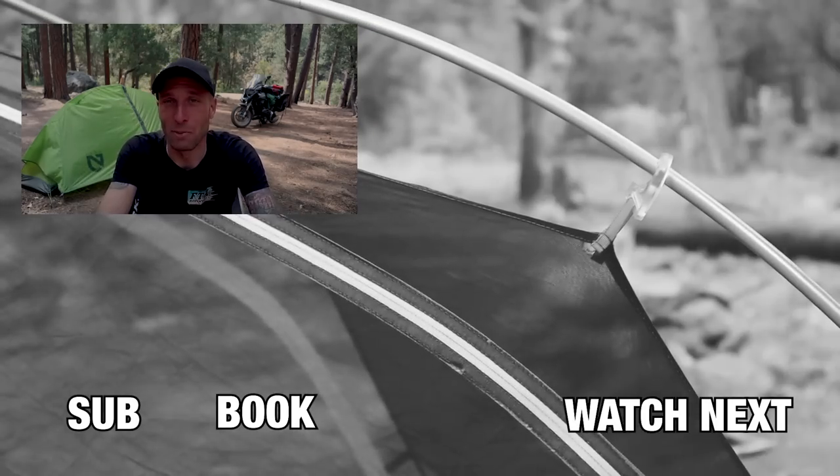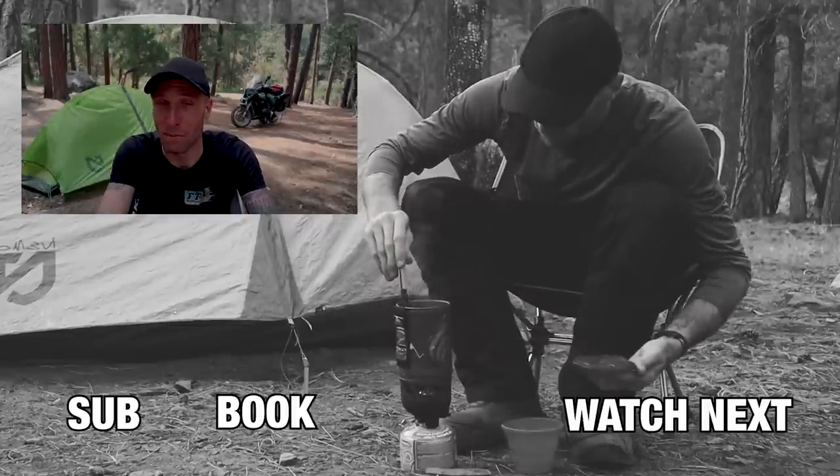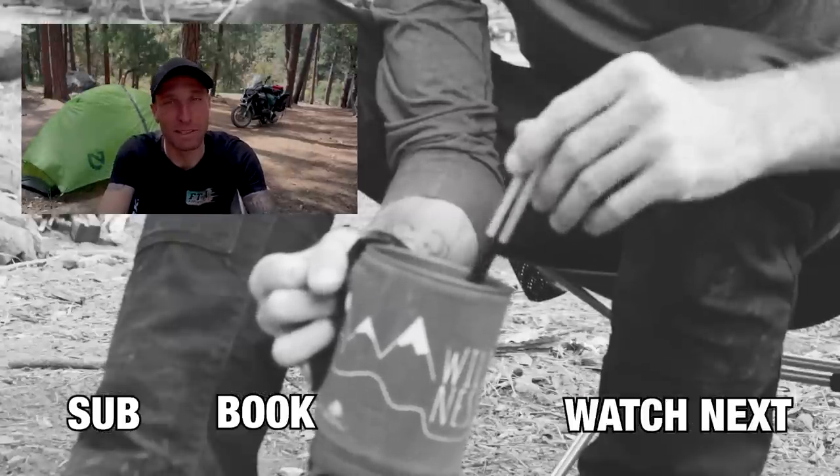That's pretty much it. I hope you got something out of this video. I'll leave a link to some other camping tip videos. Thanks for watching, and I'll see you in the next video.